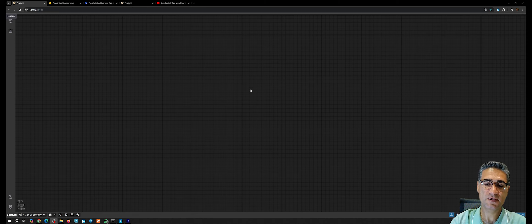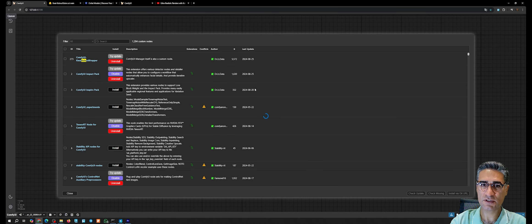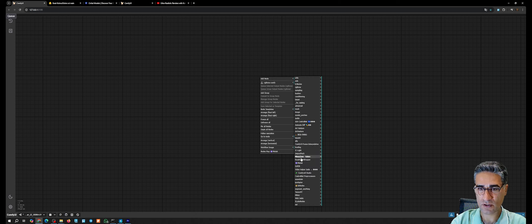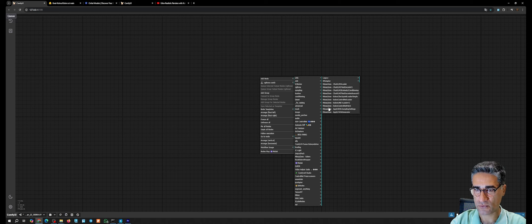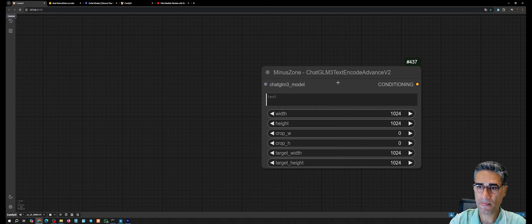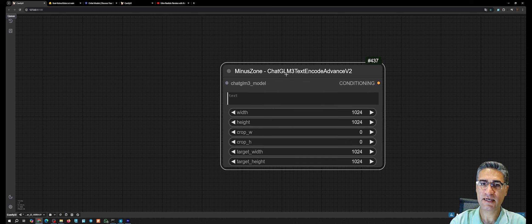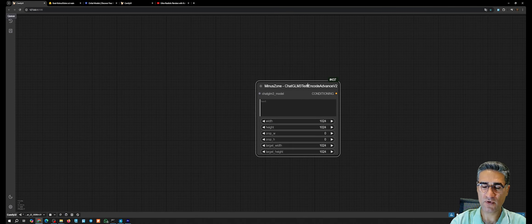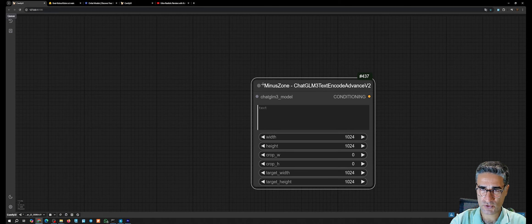The first step is loading Colors in the ComfyUI and for loading Colors in the ComfyUI you should install the extension. Go to Manager, search for color, and install the ComfyUI Colors extension. After installing, go to the zoom colors menu and all the nodes you need are on the root. First I want to use ChatGLM3 Text Encode Advance v2 — this node encodes your text and prompts. Normally we use CLIP text encoder, but for working with Colors you should load this.